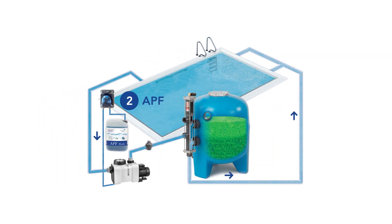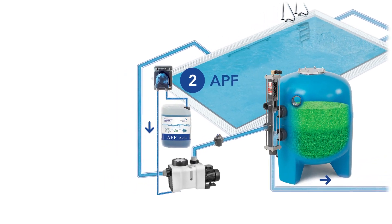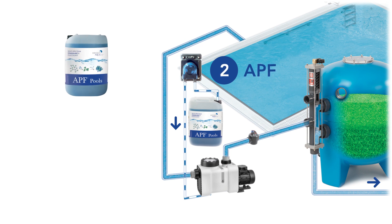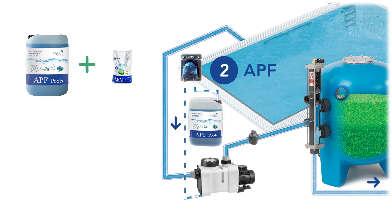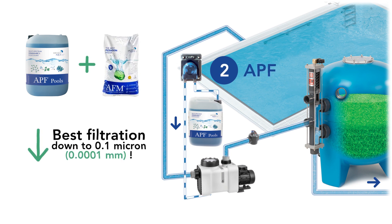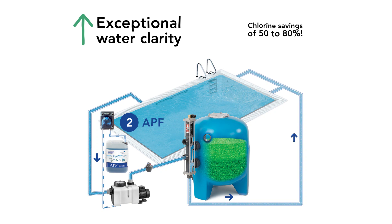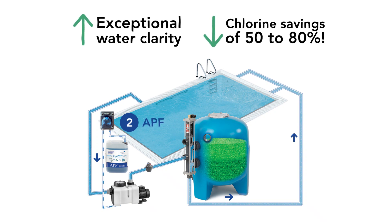Step number two: inject APF before your AFM filter using a constant flow peristaltic pump. APF removes all vital nutrients required for algae and bacterial growth, and in combination with AFM, allows you to achieve the best possible filtration efficiency down to 0.1 micron. As a result, pool water becomes crystal clear, while chlorine demand is reduced by 50% to 80% compared to a traditional system.